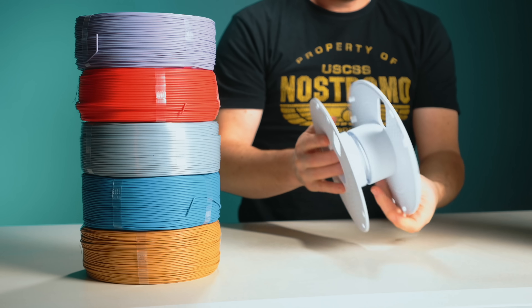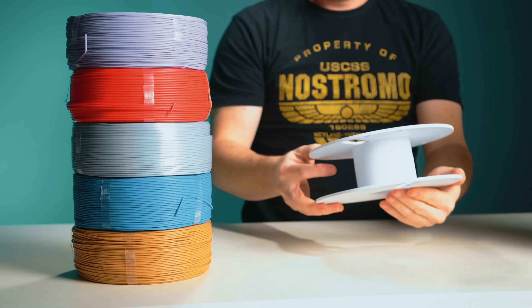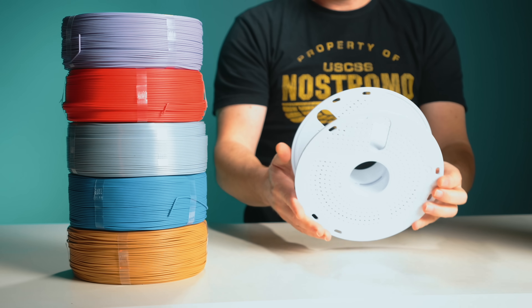Right now you can go ahead and download their free master spool STL on launch day — I'll have that in the description — and print your own. Refills are often marketed as eco-friendly, but here's where things get interesting.